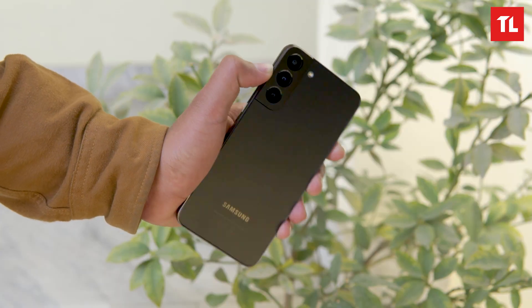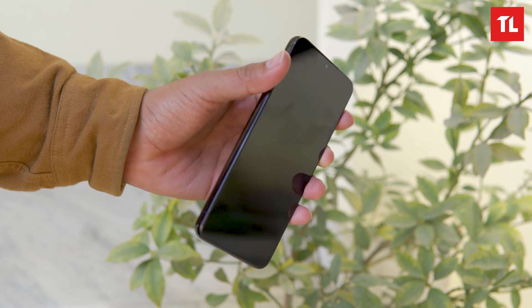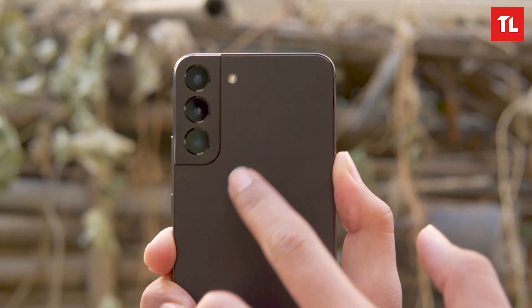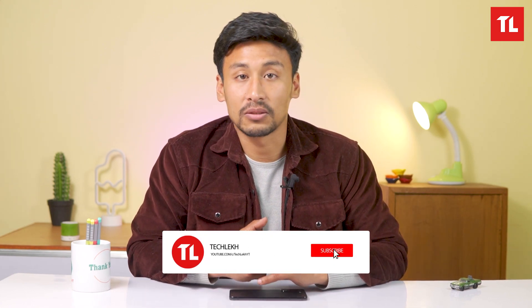Overall, the S22 Plus has a new color palette, a flat iPhone-like design with flat sides which personally feels better to hold. The glass back looks premium. The new camera sensors are worth exploring. So far, the S22 Plus feels really good. Please like, share, and subscribe to our channel for notifications.